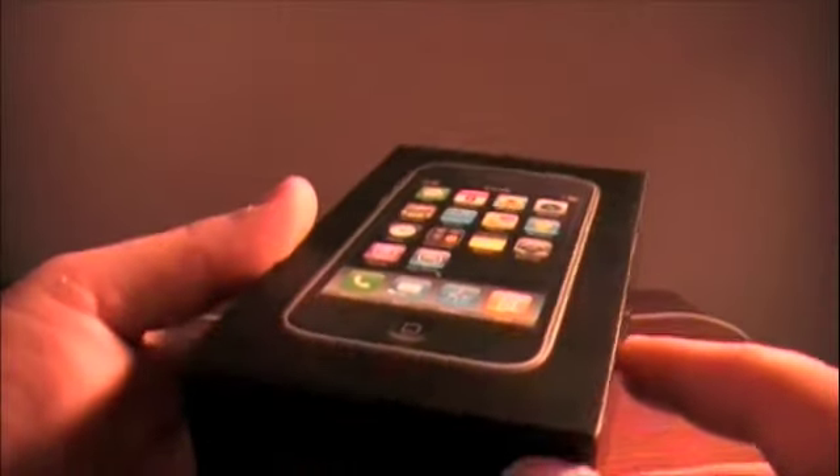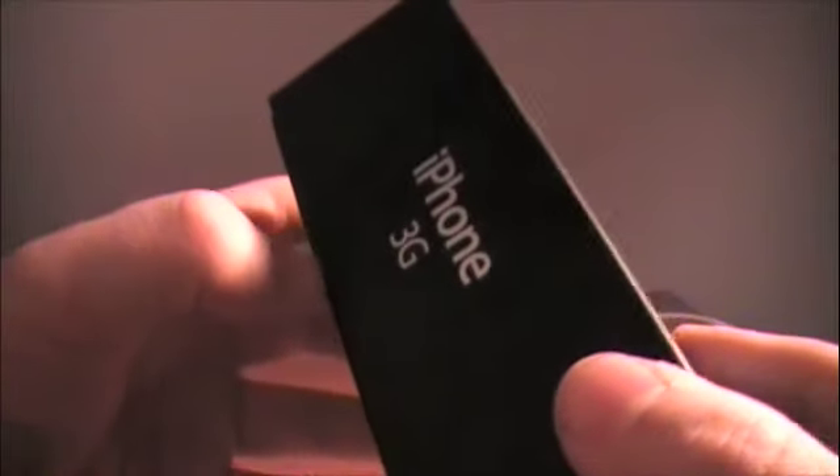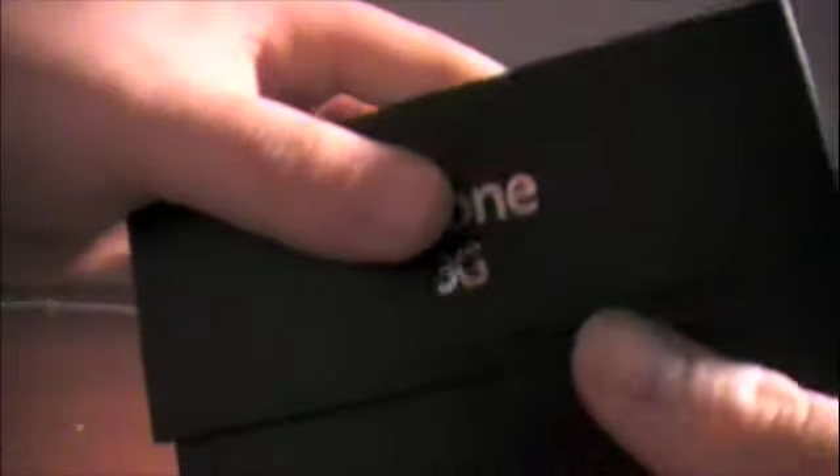I'll show you what I got — get that box out of the side. I got the iPhone 3G. Now, there's nothing in this box except for just some paperwork because I had to activate it in a store, at the AT&T store here in Cincinnati. But I would have much rather done an unboxing video of this, but I'll just show you what's really in the box. Once you open it up, there's the phone right there. Designed by Apple in California.